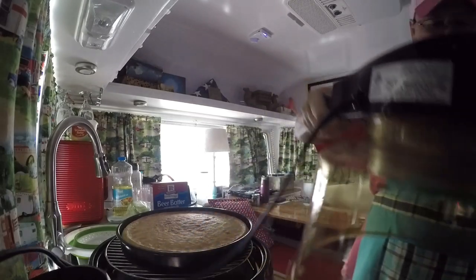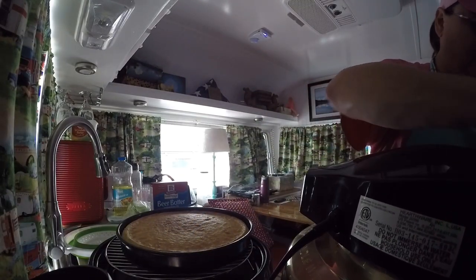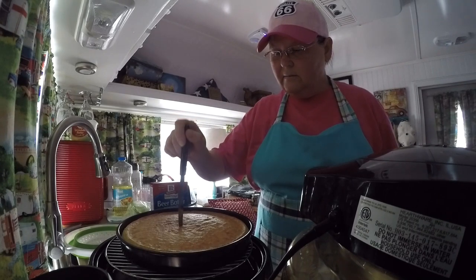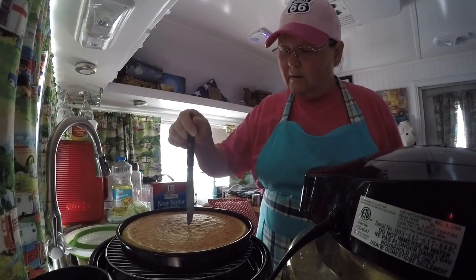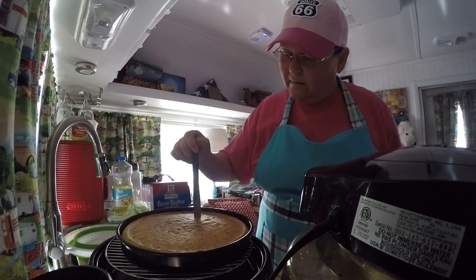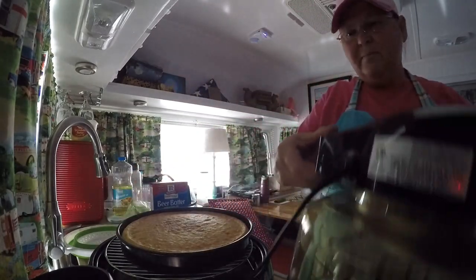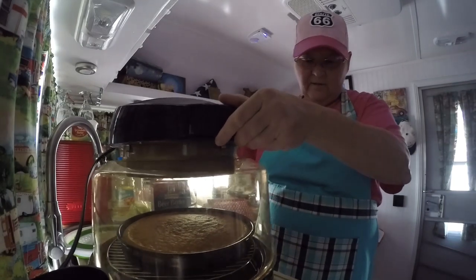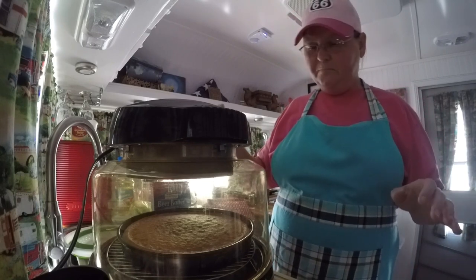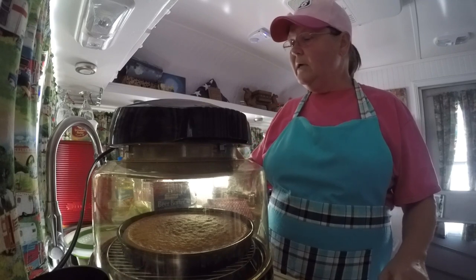Let's check on this cornbread — pull it off and see. I'm not sure it's done yet; it's probably still soft in the middle. I'll add three more minutes to it. It's a little wet but seems okay. I'm gonna leave the lid cracked just a little bit so it can get a little crispy on top. Cook time three minutes, start.